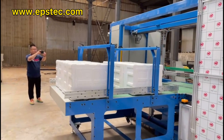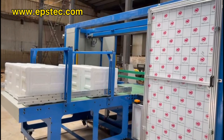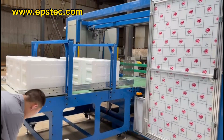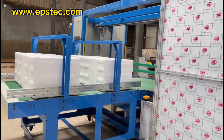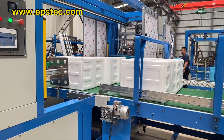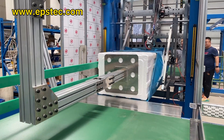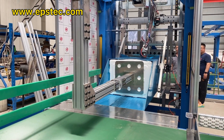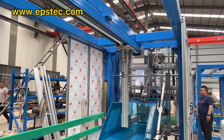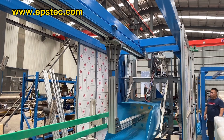This is the input conveyor belt where we put the stacked EPS foam products. As you can see from this video, the turntable flips, returns, and the next stack of foam products is conveyed forward. After alignment, the movable pusher will push the foam products to the packaging area.